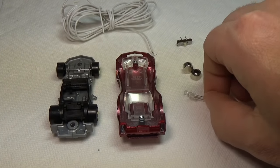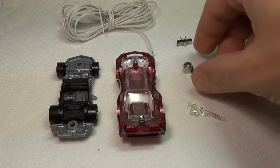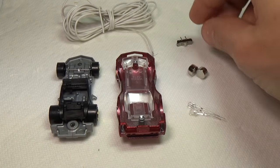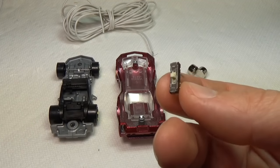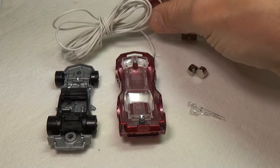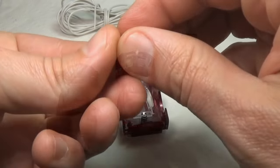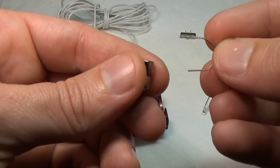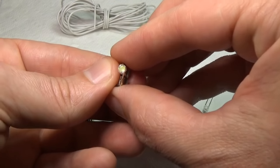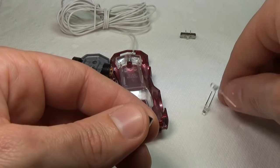We're going to need a couple of parts to make all this work. First, two ultra-bright 3mm white LEDs, or whatever color you like. Two LR754 batteries, or whatever size will fit your car — use the biggest possible. Each is 1.5 volts so we'll need two to get the 3 volts the LEDs require. You'll also need a small micro slider switch to fit inside the car to turn the lights on and off. And last, some small gauge wire. The best place to pick all this up is eBay.